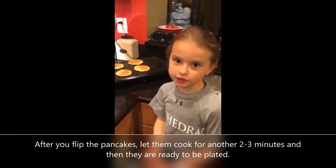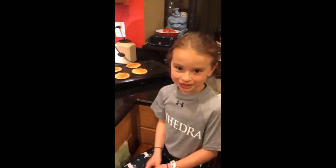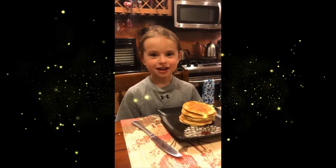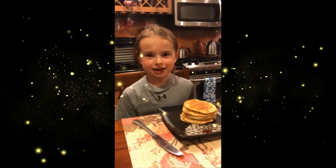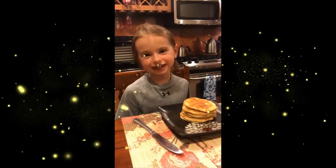I'm going to let these cook for another three minutes, then they will be ready to eat. The pancakes are done. I hope you liked watching my video, How to Double the Recipe for Pancakes. This might come in use for you if you have a large family or just hungry eaters.